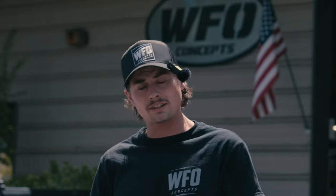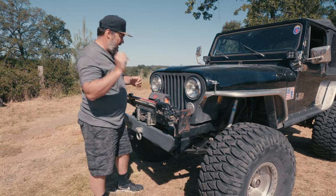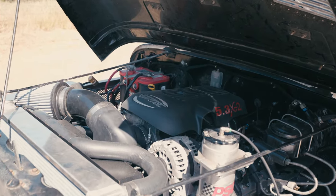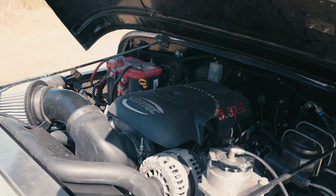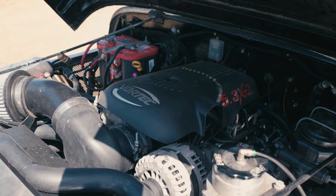Now a quick word from our sponsor today — Logic. What Trevor meant to say is that we swapped an LS into this Jeep to prevent overheating, not help cause it. Back to our regularly scheduled programming. It's changed the engine out to something we know always stays cool — this is a 5.3 from BD Turnkey Engines with the Texas Speed Stage 2 cam in it.